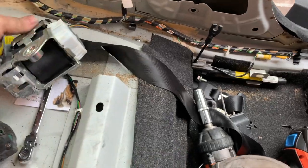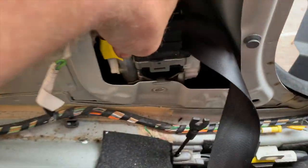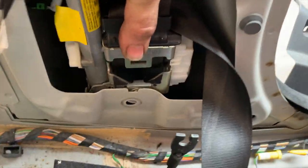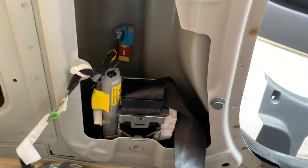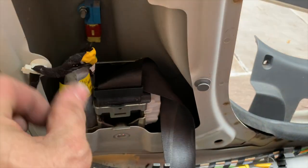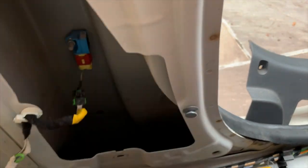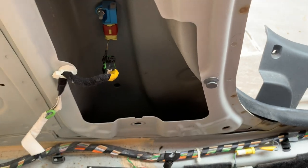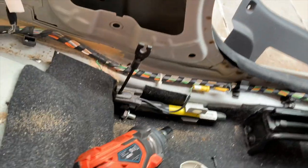Putting it back is exactly the same — you just hook it on there like that. You've got a little hook on the top and a little gap, hook it on there, do the bolt up and then feed it back through the same way. And then obviously on a good car you'll have to plug that back in. We're going to throw that one away because it's of no use whatsoever — I'll take the bits off it that are any good.